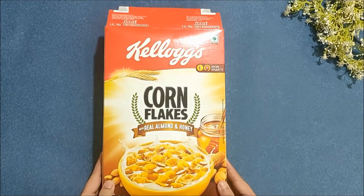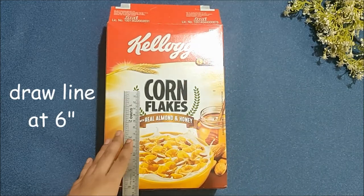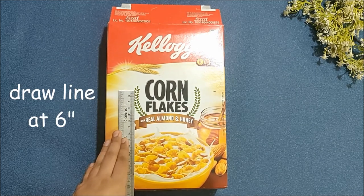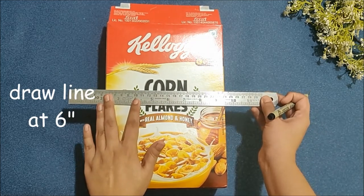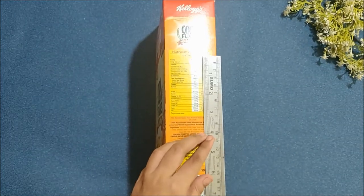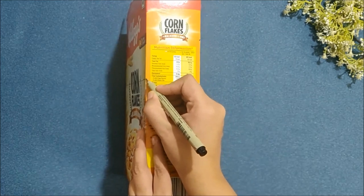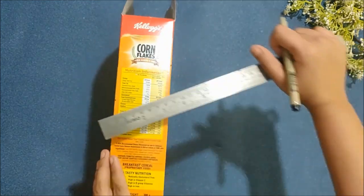First you will need any carton box. Here I'm recycling this Kellogg's box. Now I'm drawing a line at the 6 inches mark. You can of course change the dimension as per your box. For the sides, mark at 8 inches and then join these two dots with an inclined line.